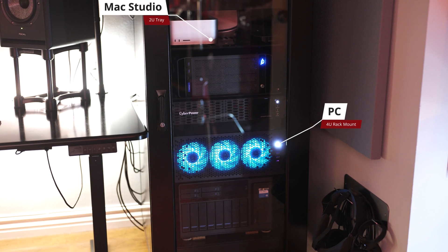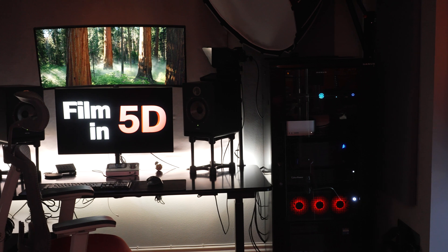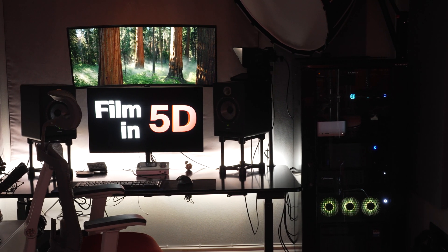So what's the issue? These stock fans are loud, even at their lowest setting. And with the rack right next to my workspace right here, that noise just wasn't cutting it.